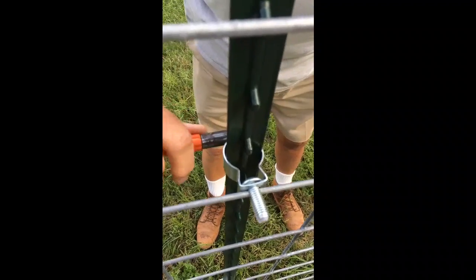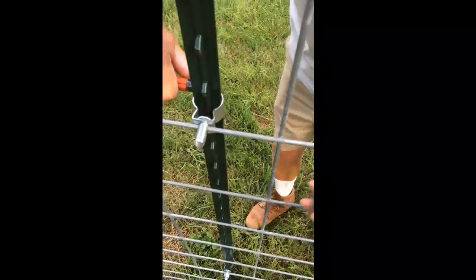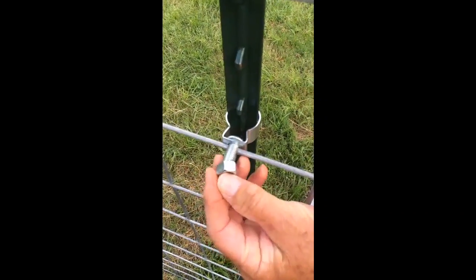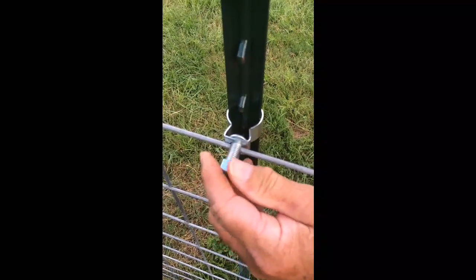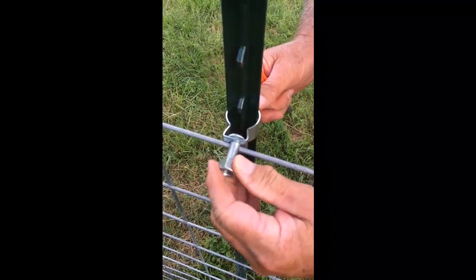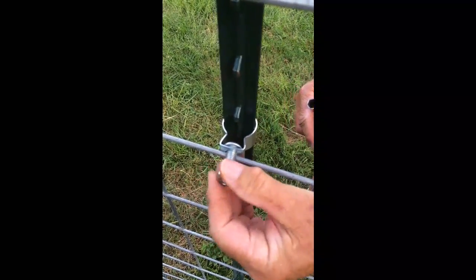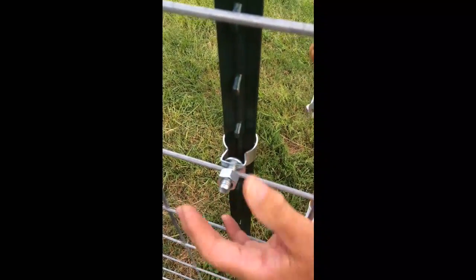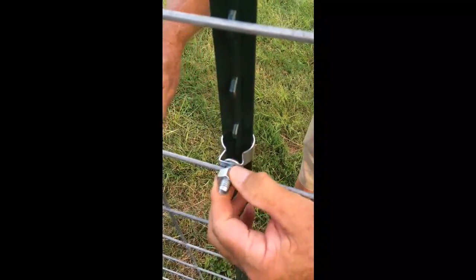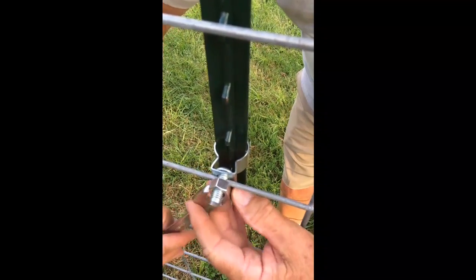Tighten the clamp to the T-Post. Place the nut onto the front of the connector, and then tighten the nut with the wrench to secure the nut against the panel.